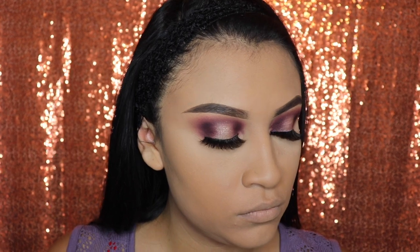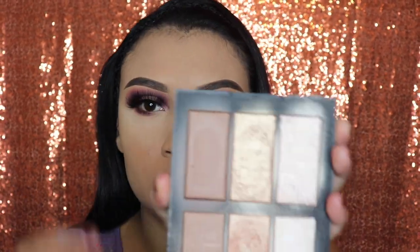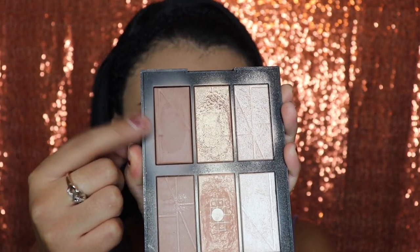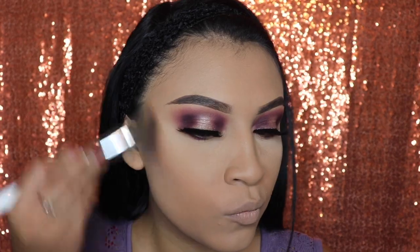Look at these lashes — they're so pretty and dramatic, and they're only seven dollars. Next we're going in with the NARS palette and I'm going to be applying some bronzer on my cheeks, forehead, and a little bit on my jaw just so that it outlines those areas and my face is more defined — but not too defined. Let's take this lightly and put it on smoothly.